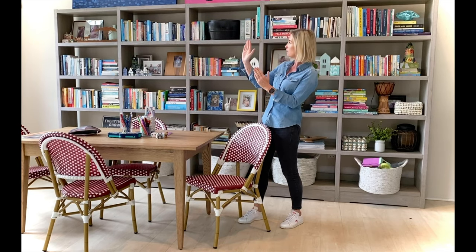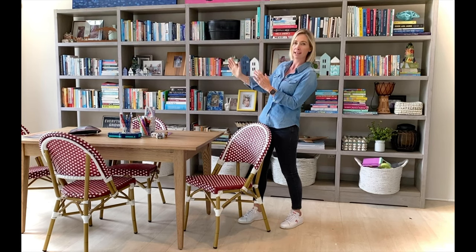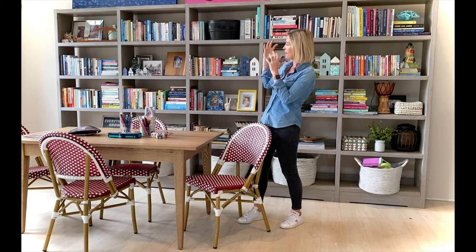Hi guys, today I want to do a slightly different bookshelf pack. Yesterday's was quite formal and tonal. This is a great bookshelf pack for all your odds and ends. What I normally like to do with these bookshelf packs is find all your books that are lying around — from your books to your kids' books to recipe books or magazines — and bulk pack them as your foundation, because all those colors on the spines of the books create this fantastic foundation.